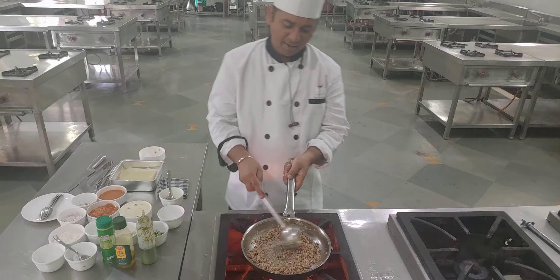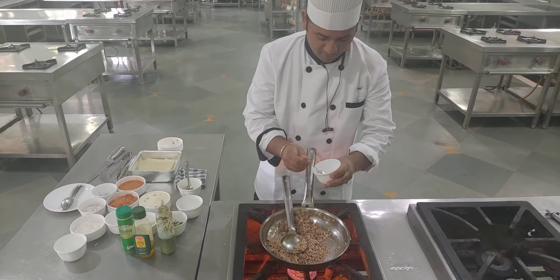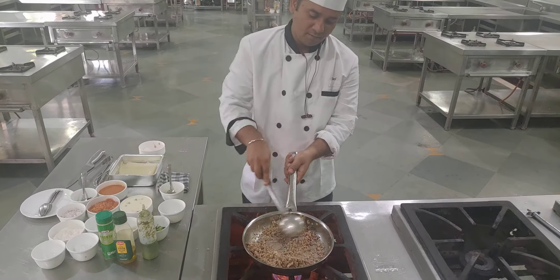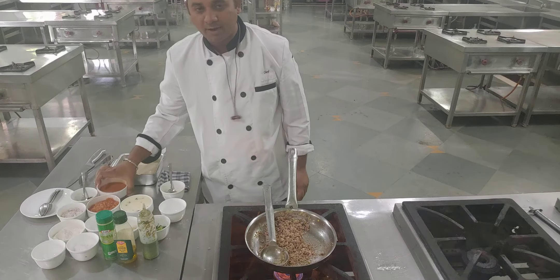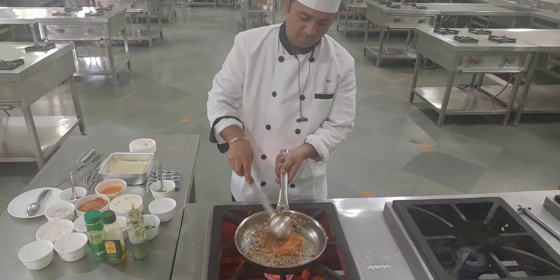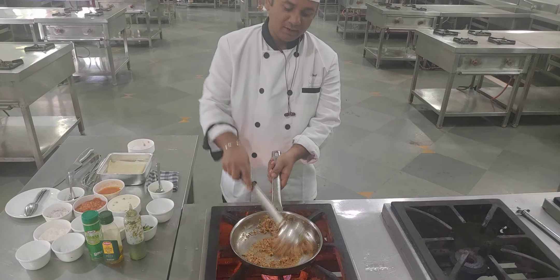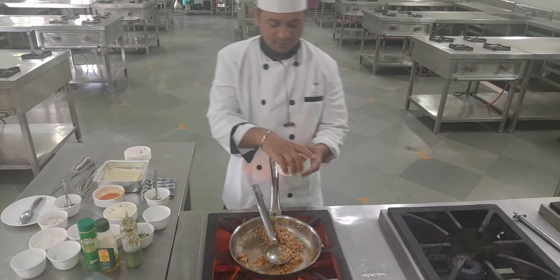Mix properly — you can see the minced lamb is cooked properly. We have to take out the juices. Now add a little bit of soy sauce and black pepper, then a little bit of tomato sauce — mix properly. We have to add a little bit of tomato paste and mix. We have already made tomato sauce in our first practical. Now we add the canned glass tomatoes as well.